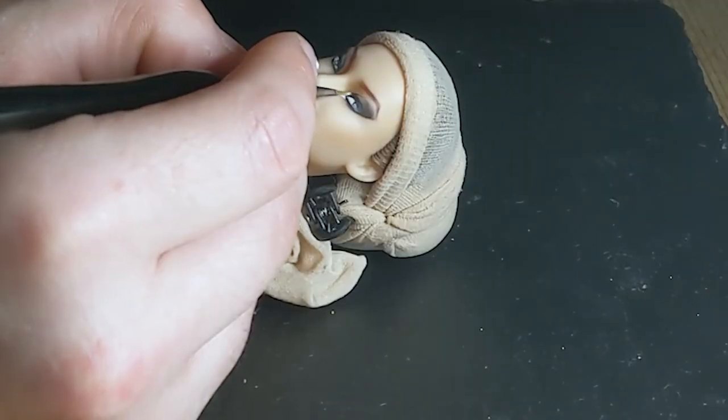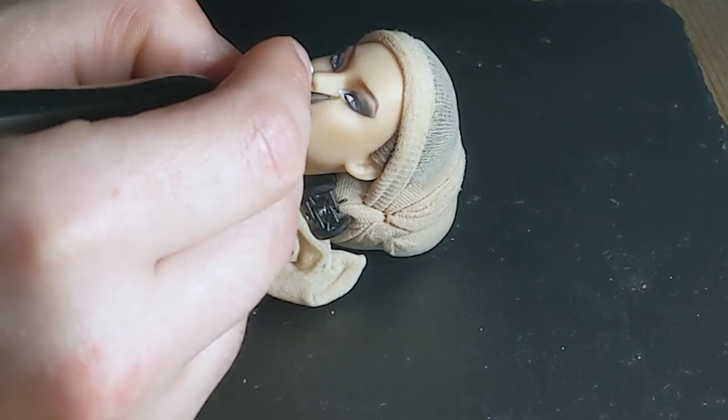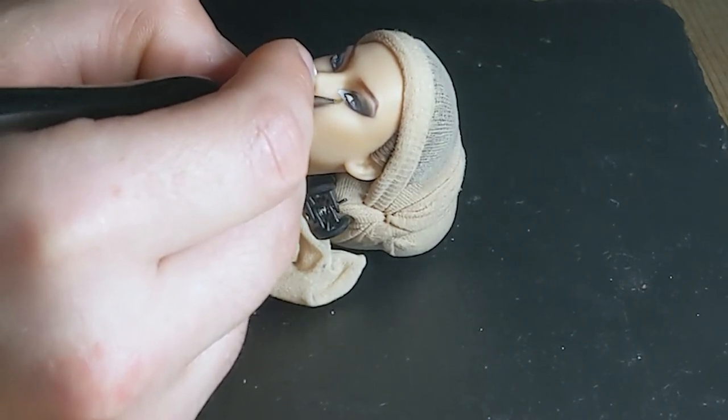After adding white acrylic to prime the base, I added metallic gold acrylic paint to the inner corners, mostly to balance out the heavy, dark eye.